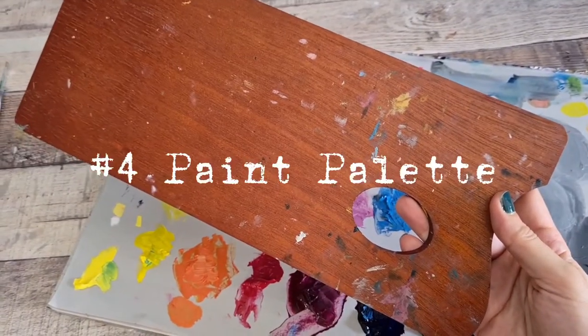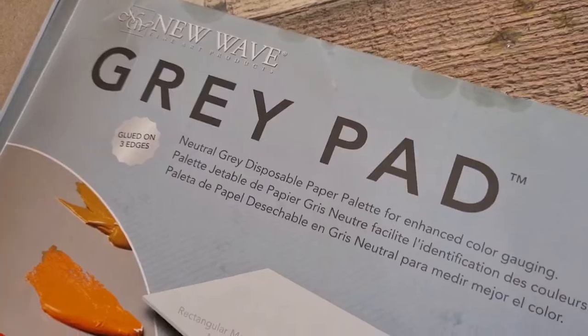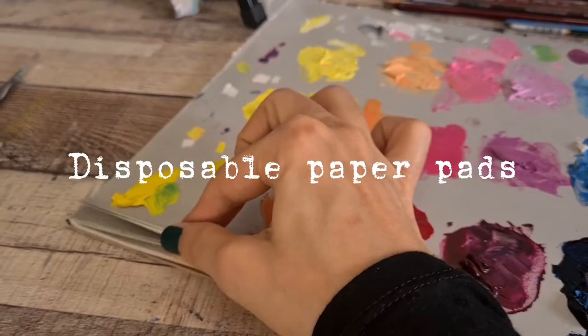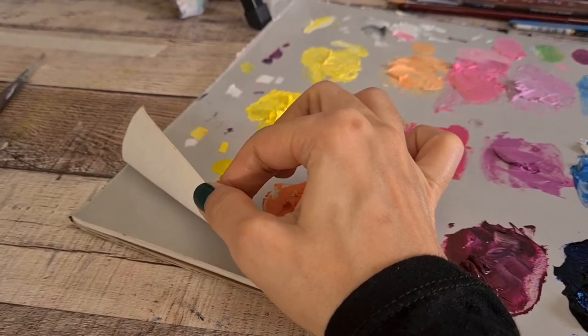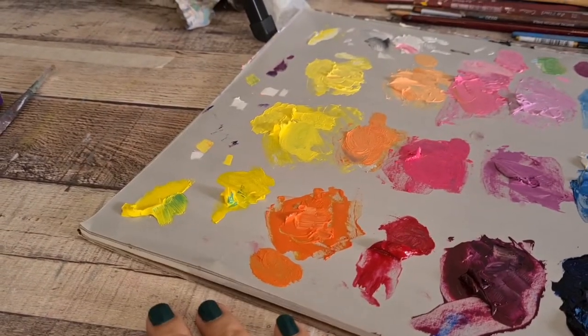Paint palette. You can find them made of wood or glass, but personally I prefer a disposable paper palette. This one comes with a natural gray tone ideal for mixing colors. I think it's a very good option for beginners.